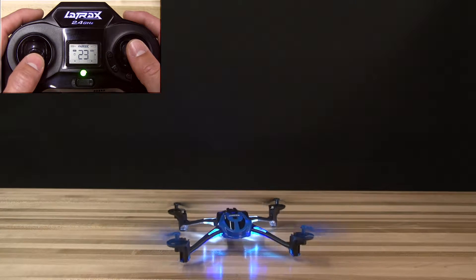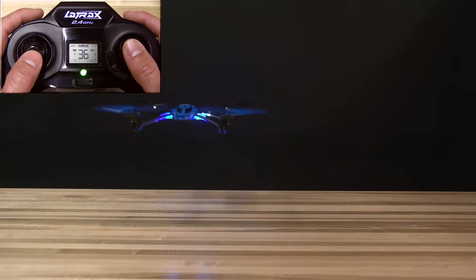Now you can fly your Alias by gently pushing the throttle stick forward until the model begins to lift off.